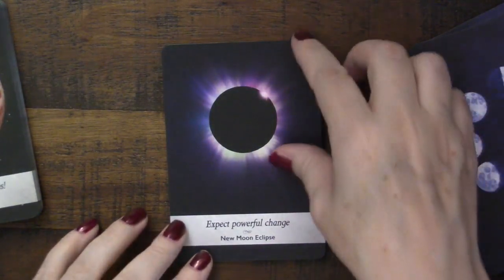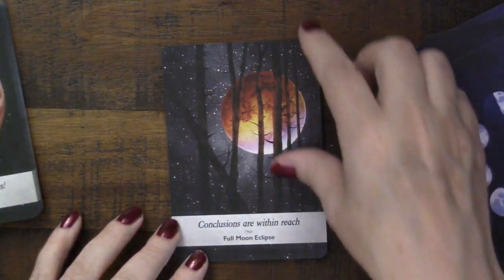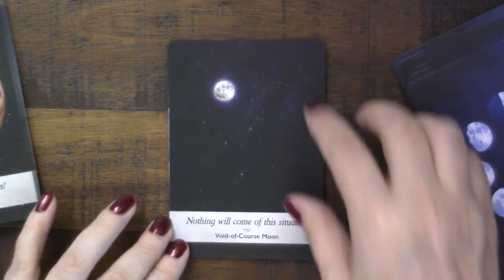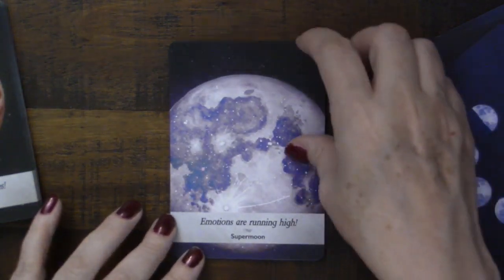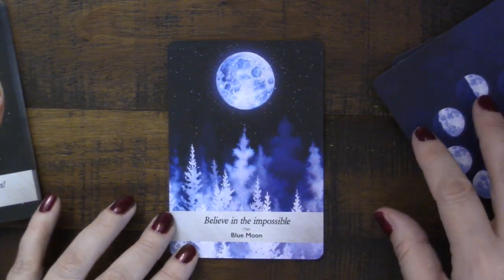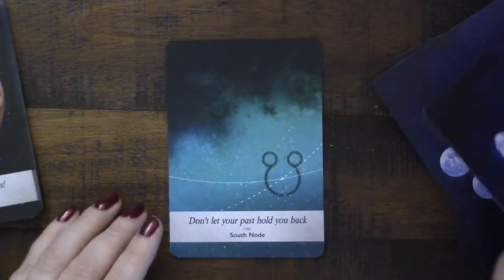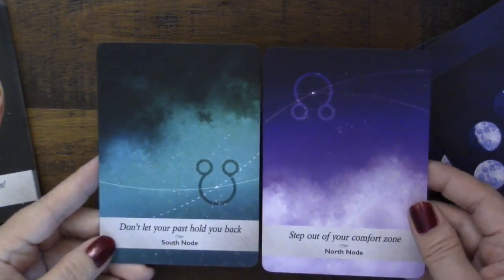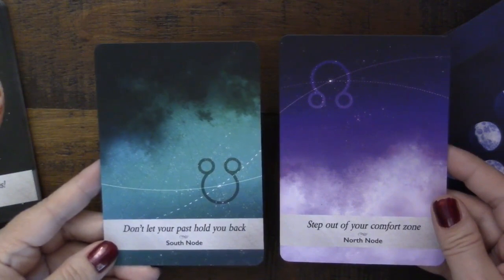We have the cardinal moon with trees pointing upward — beautiful images. Then the new moon eclipse and full moon eclipse, the void-of-course card showing everything at a standstill, the super moon with 'emotions running high' and 'believe in the impossible,' the blue moon — rare but not super rare — and finally the south node 'don't be held back by your past' and the north node 'step out of your comfort zone into your future.'